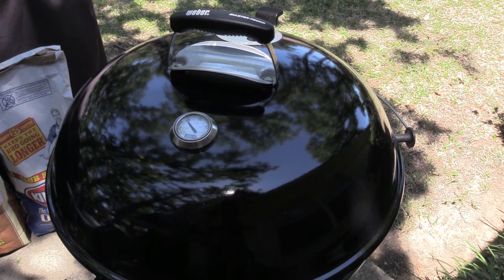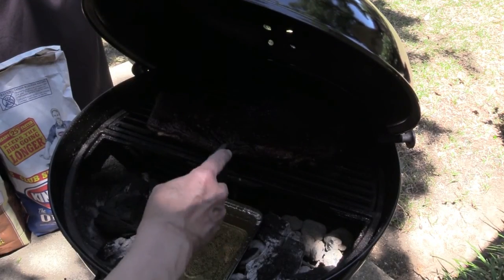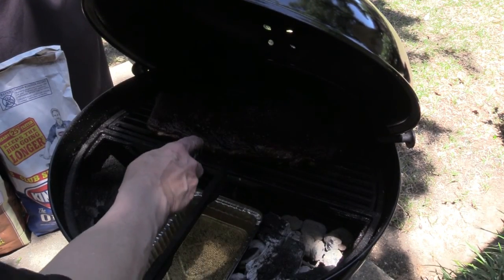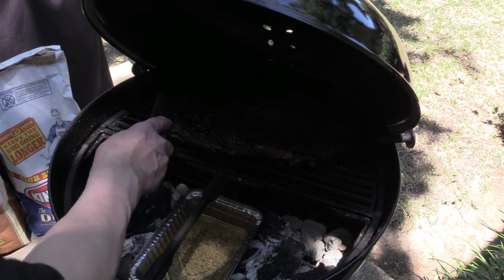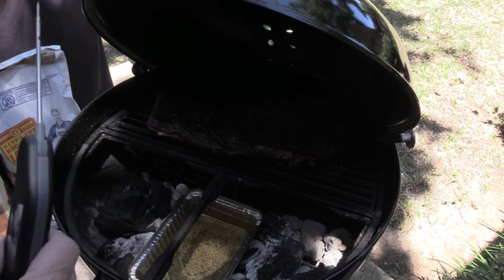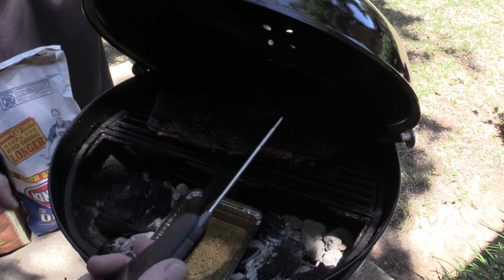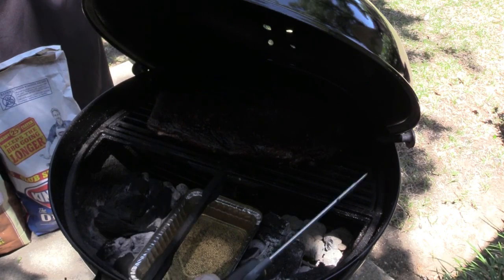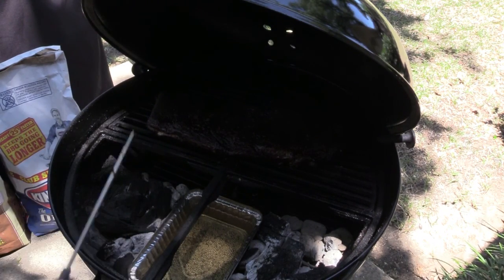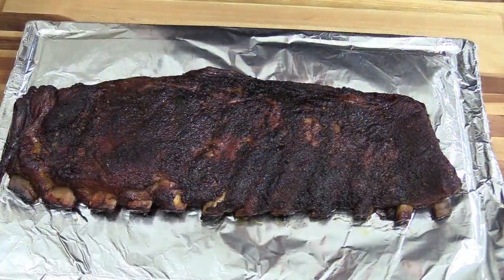We're about three hours into this cook. I'm going to pull the lid off and check doneness with the point of our ThermoWorks thermometer — I'm not checking for temperature, just seeing how tender it is. Yeah, it's pretty tender. I think we're about ready to pull this rack of ribs off, cut them up, and see how we did. I'm thinking we did pretty well.